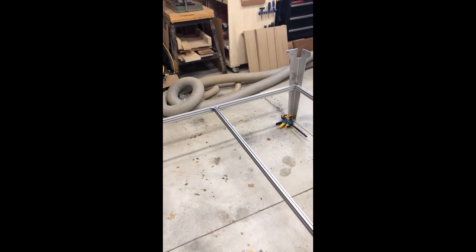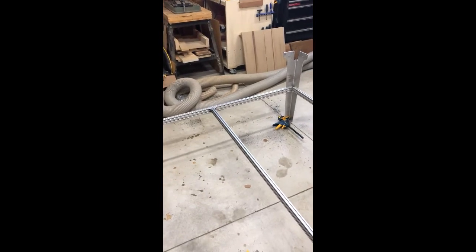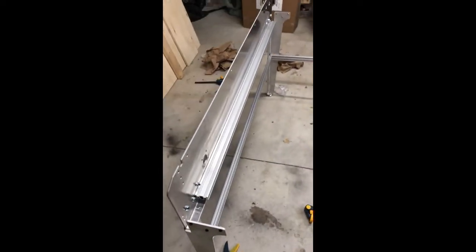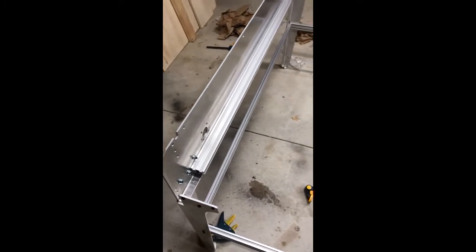I'll level it up to my floor so that the top surface is level. There are leveling feet on each one of the legs, so it shouldn't be an issue. This is looking really good so far — it's a breeze to put together, really. Let's get her done.